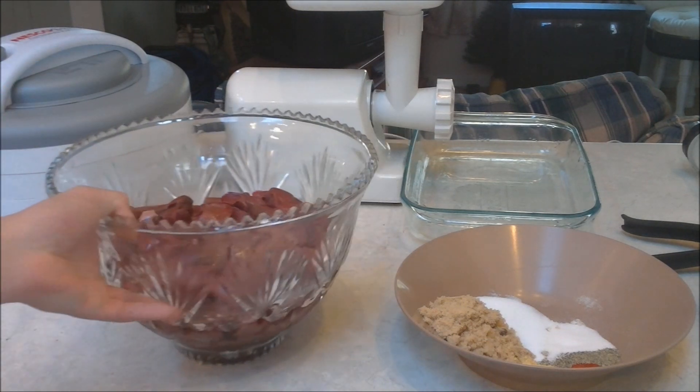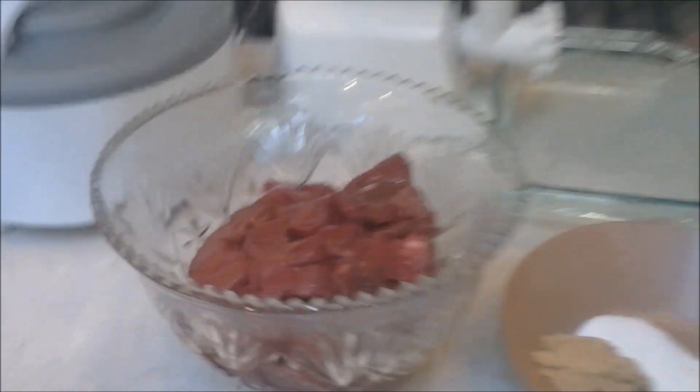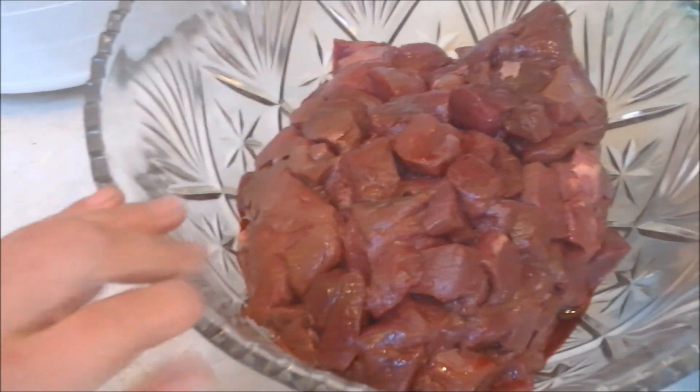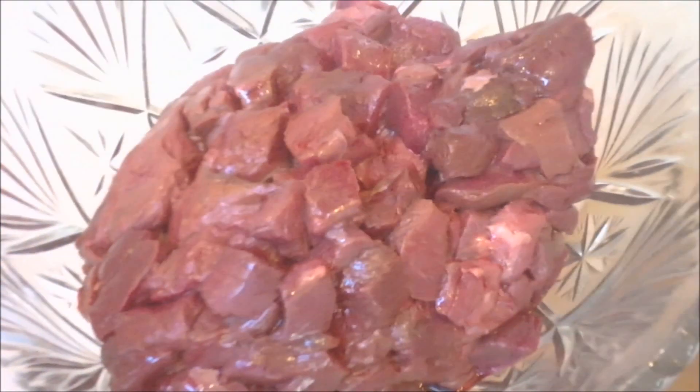I have 5 pounds of deer meat in this bowl right here, all cut up in cubes. I mix the seasoning and everything in here first and then I grind it, so it mixes all the seasoning in with it.